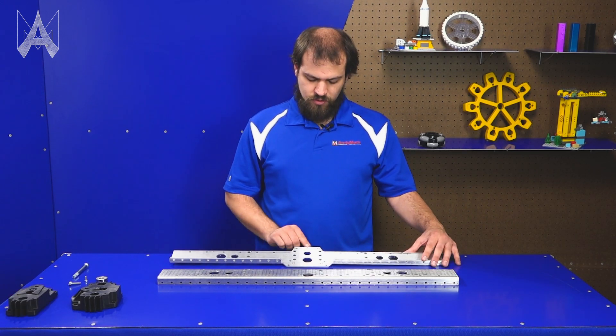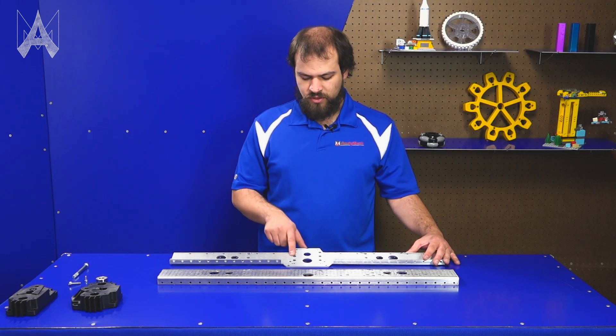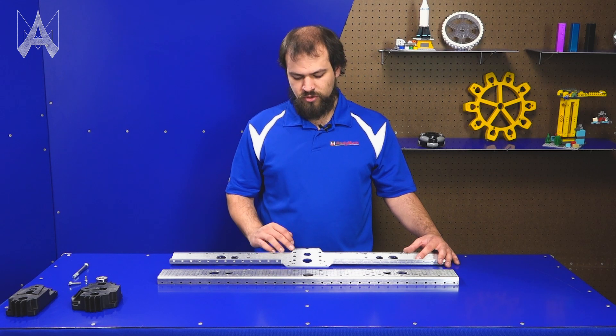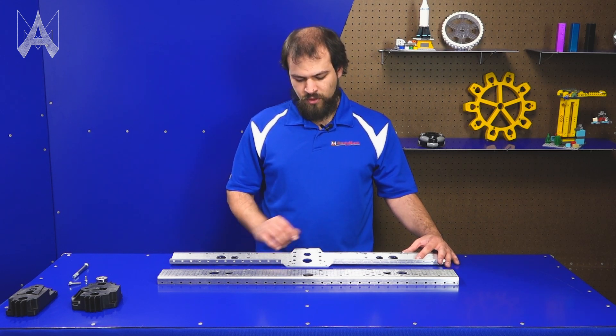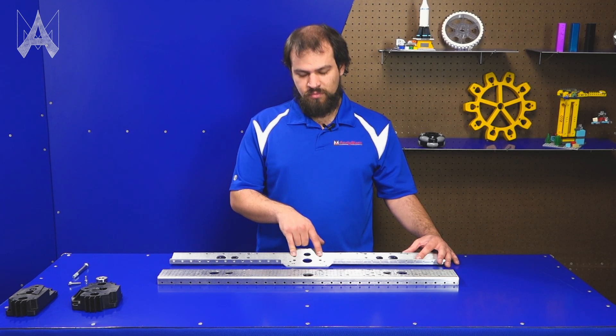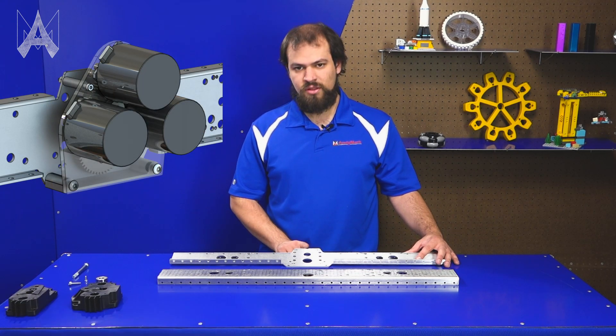Another distinctive feature is this little notch up here. This, along with these two holes, allows the shaft of a CIM motor to protrude slightly through the plate because some gearboxes are too skinny. These two holes are for the Toughbox Mini, and this one can be used with three-motor upgrade kits that have a third CIM motor.